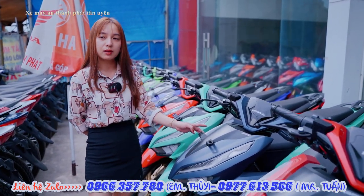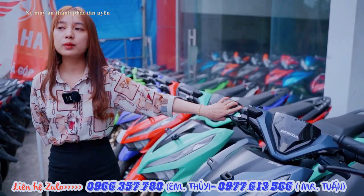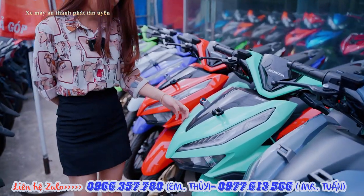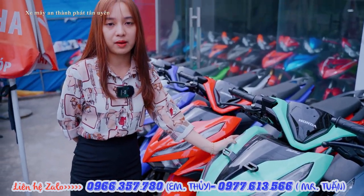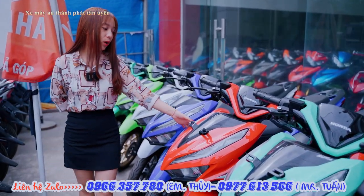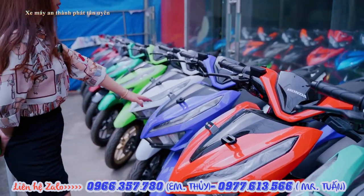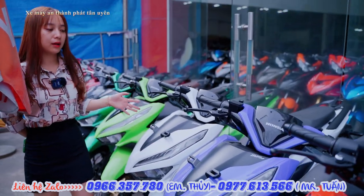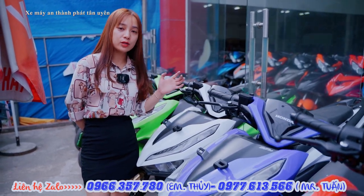For the Vario 150, we have many color options available including blue, gray, brown, little pink, green, and gold. Right now you can choose from different colors. Even the blue variant has a lot of stock available.